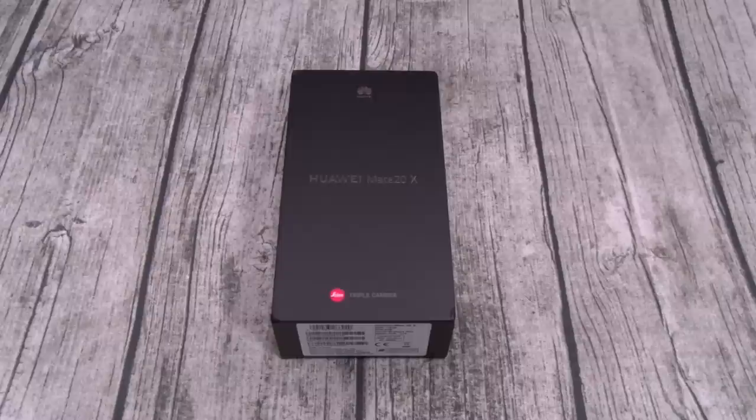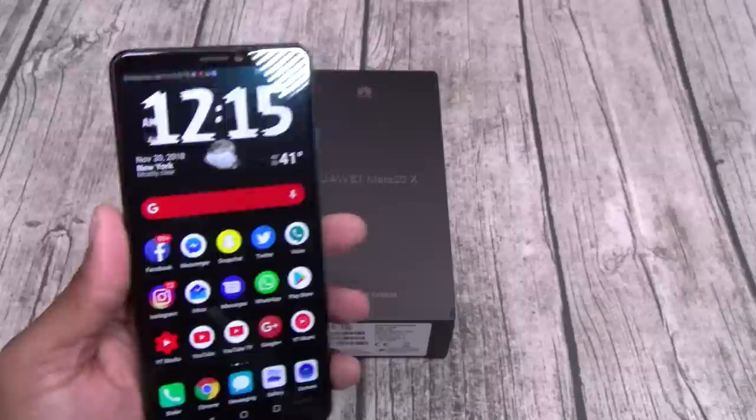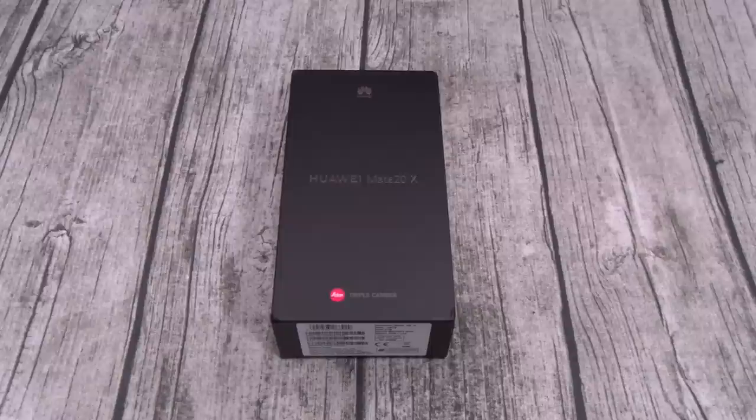What's up everybody? It's your boy Floss back again with another video. Today we're going to do a quick unboxing of the Huawei Mate 20x. Now you can pick this up on Amazon — I'll throw the link in the description. The price on this one is 960 bucks. Now I know what y'all are getting ready to say — that's a lot of money — but this is a lot of phone. In fact, this is the biggest phone I've ever unboxed on my channel, even bigger than the Honor Note 10.